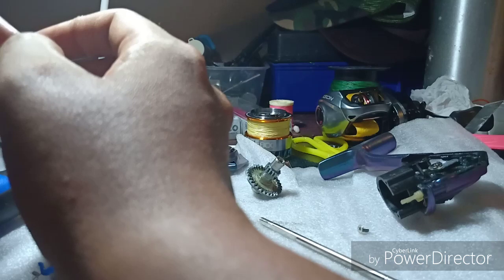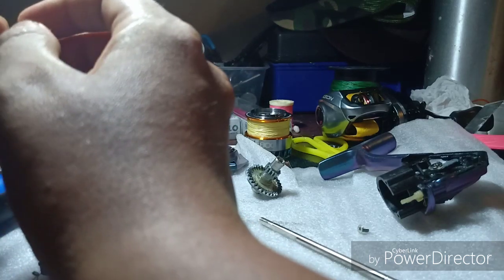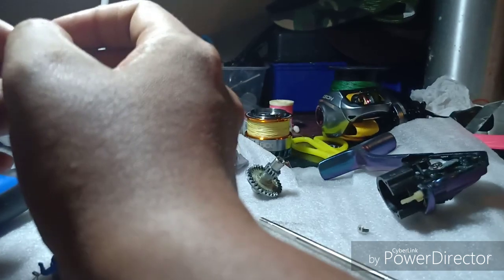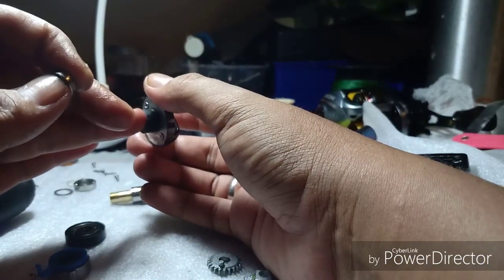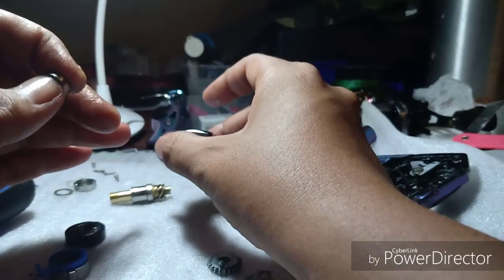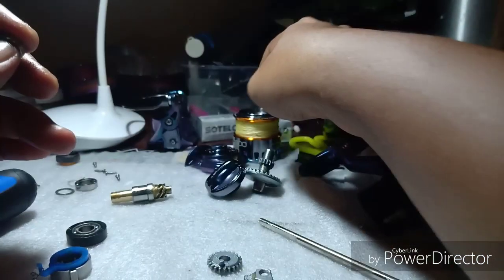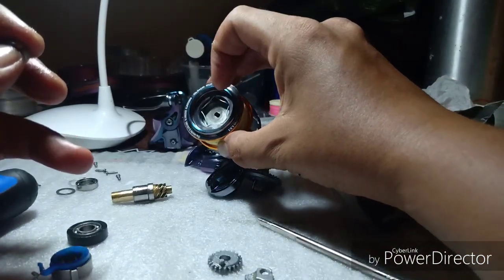Cuma dekat luar tadi je ada karat. Takde lagi salt water yang masuk ke dalam body reel ni. Kita dah buang sikit dekat sini, jadi cap dah jadi rendah sikit. Mungkin itulah penyebabnya - air masin masuk melalui cap ni dan bagi kesan sikit dekat bahagian dalam.